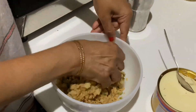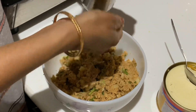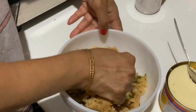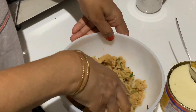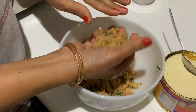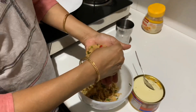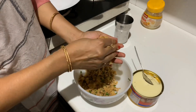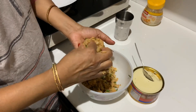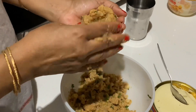I have mixed everything now, but I feel it is very dry, so I am putting in very little water. You should take one ball of dough and shape it.